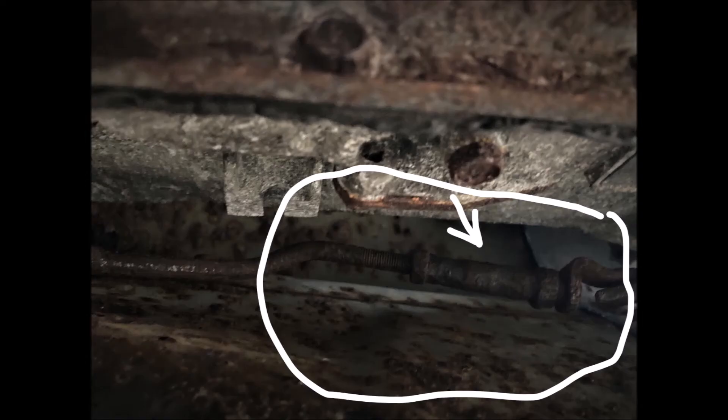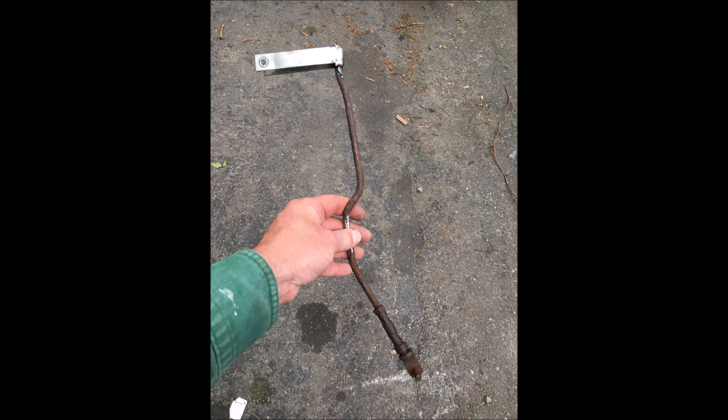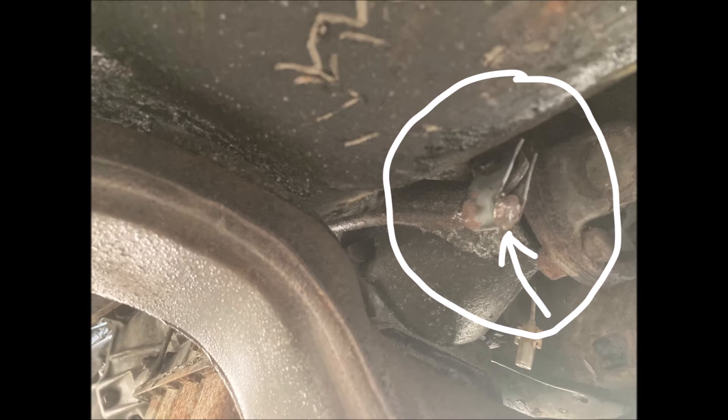Once all that was done we were able to start it technically, but we also found that the shifter connection — it's an automatic — the end of the shifter linkage going to the transmission had rotted off, so we had to fabricate a little end for it and get that back into position. That was our first official job with the welder we got. Here's the live first startup video.